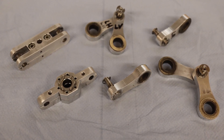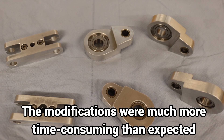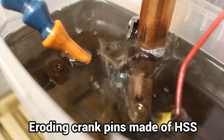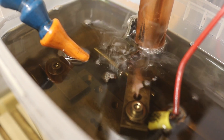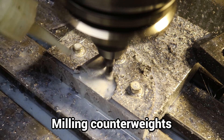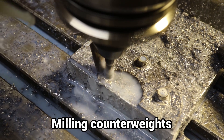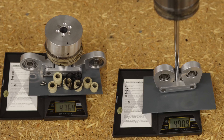First, I replaced the plane bearings of the connecting rods with roller bearings. Then, a complete rebalancing was necessary.